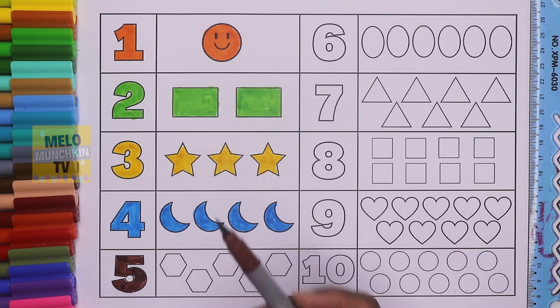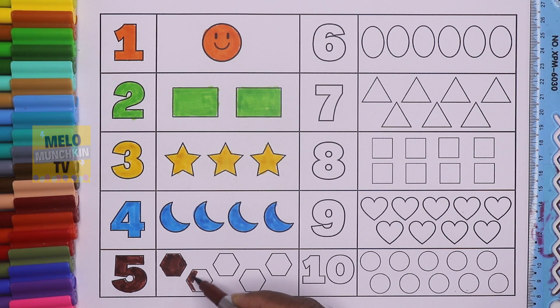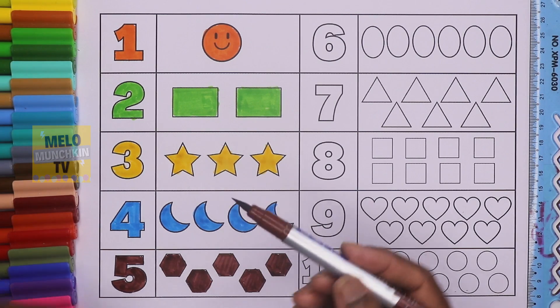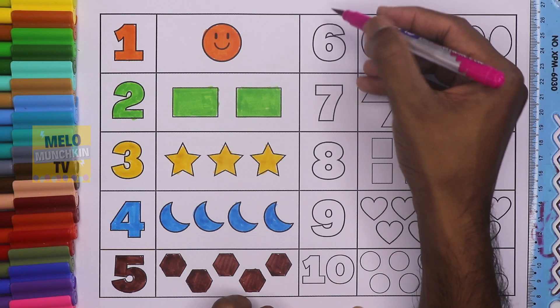This is brown color. Let's color five hexagons: number one, number two, number three, number four, number five. So five hexagons — this is number five, F-I-V-E, and this is brown color. This is number six — S-I-X.